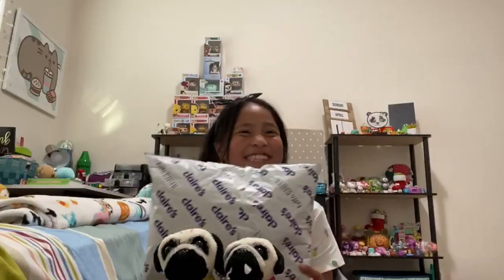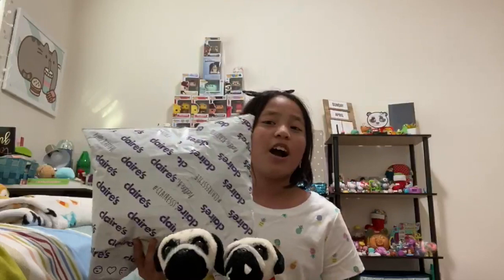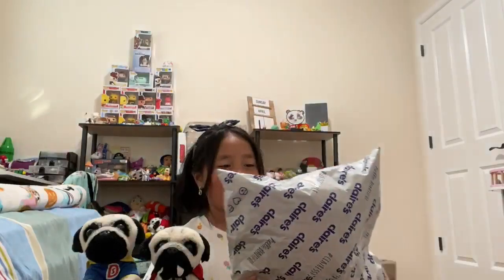Hi, welcome to my channel! I hope you're all having a great day. My name is Gabby, and for this video — which is actually my first video — I'll be unboxing the Doug the Pug package from Claire's. I'll leave the link in the description box below for this plushie. Let's get started!